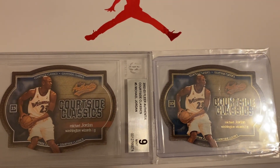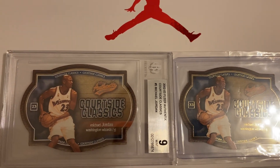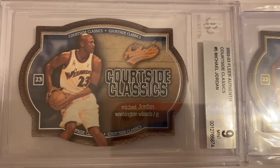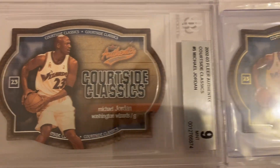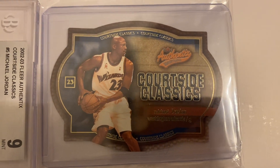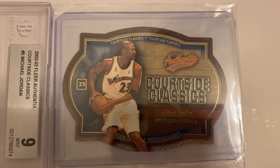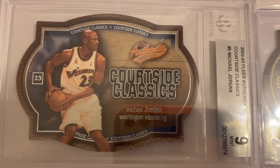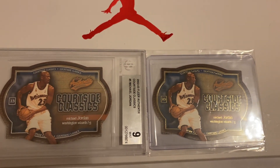There are some very unique differences between the two cards. On the graded card, you can see the outer edge line is silver. Whereas on the other card, it's shimmering gold — the border is gold, and 'Quartzsite Classics' is also written in gold, whereas on the graded one it's silver. I'll show you what the back of the cards look like as well.